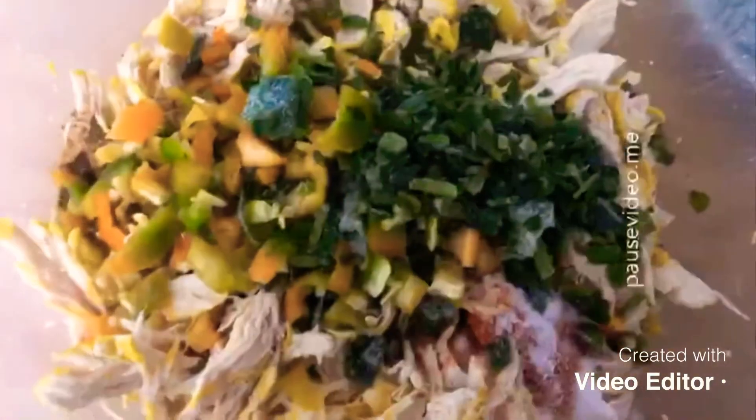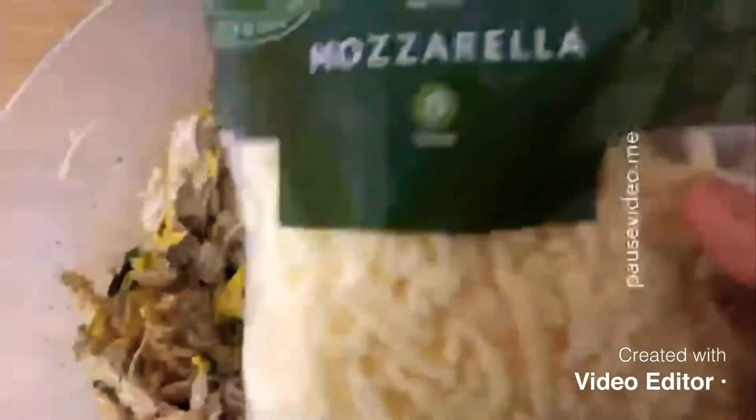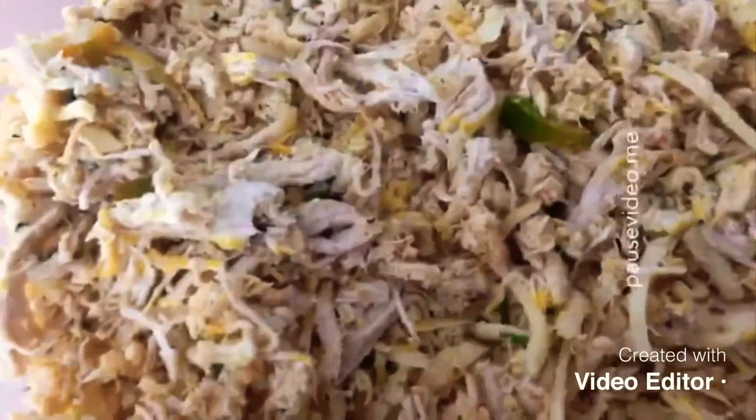I'm just going to put all the dry ingredients in and give this a mix. Then I'm going to add a packet of mozzarella cheese. Once it's all mixed, it should look something like this. If you don't want chicken in your filling, you can use a vegetable filling — it's entirely up to you.